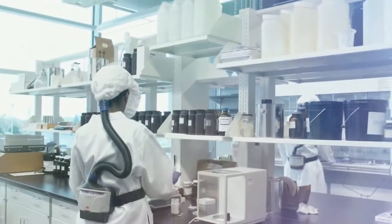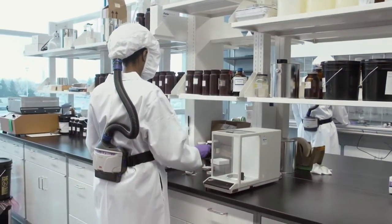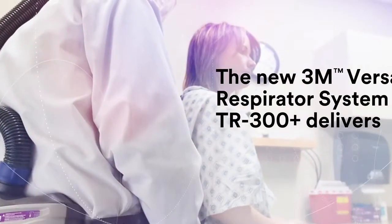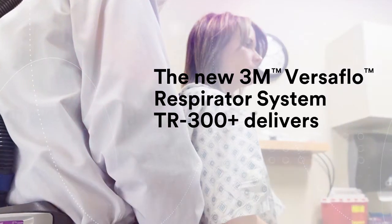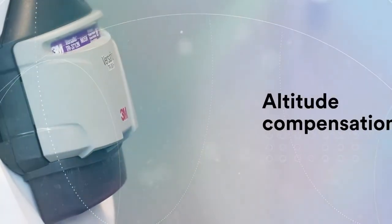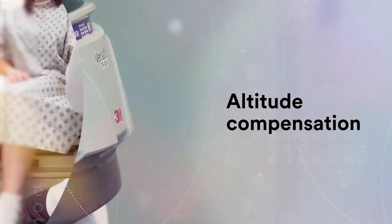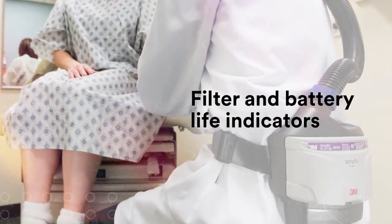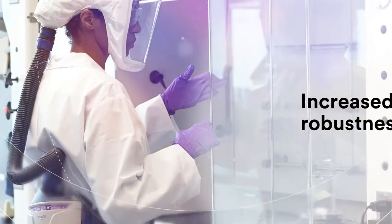The new TR-300 Plus PAPR offers even more features than the TR-300, including two selectable airflow rates, altitude compensation, new filter and battery life indicators, and an overall increased robustness.